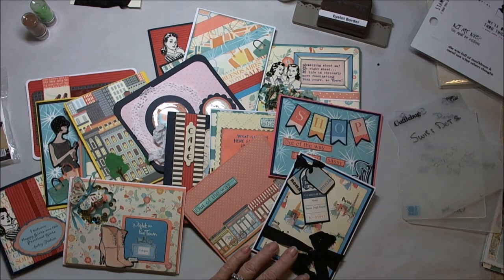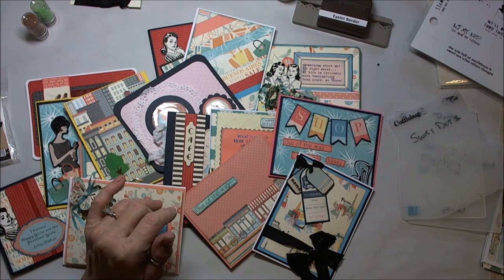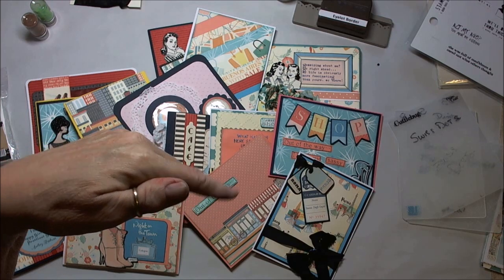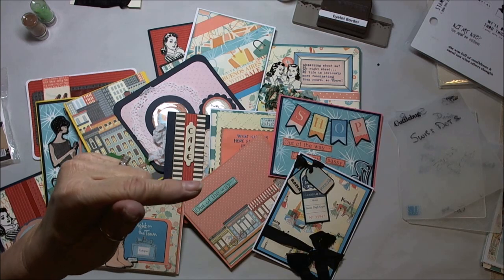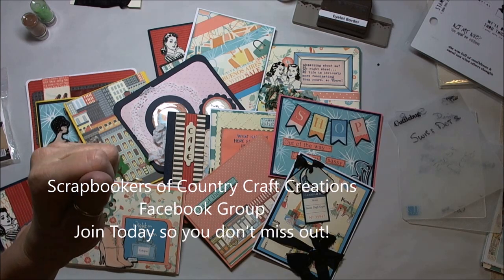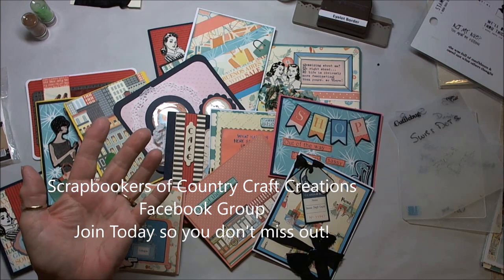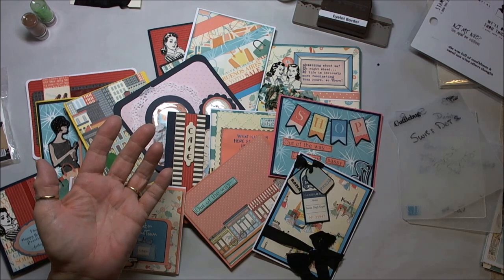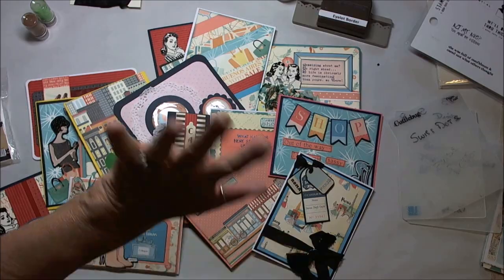Thanks for watching, everyone — have a great crafty day. Until I see you next time, be sure and check out Country Craft Creations; the store link will be below. Also, don't forget to check out the Scrapbookers of Country Craft Creations Facebook group — there are lots of free tutorials and an overabundance of crafty inspiration, knowledge, and education flowing through that group page. Bye for now.